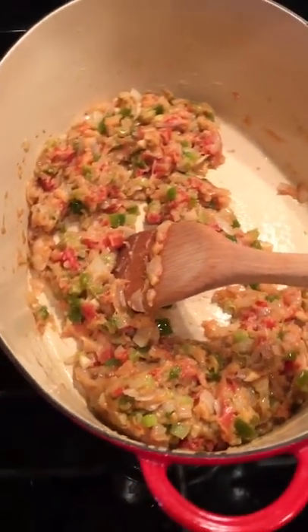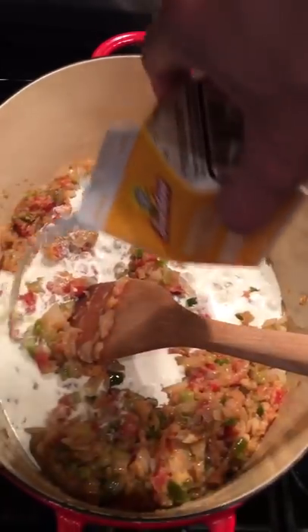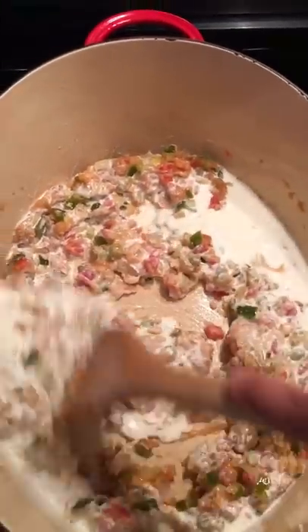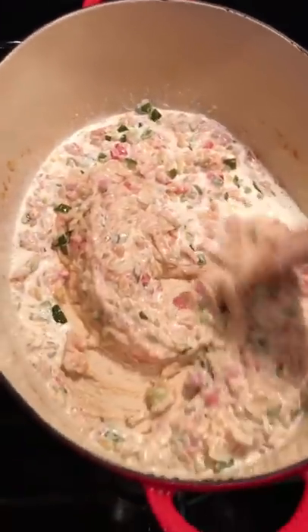Go ahead and add half a pint of heavy cream, mix that in there nice. Once that's incorporated, it's probably safe to go ahead and raise the heat a little bit.